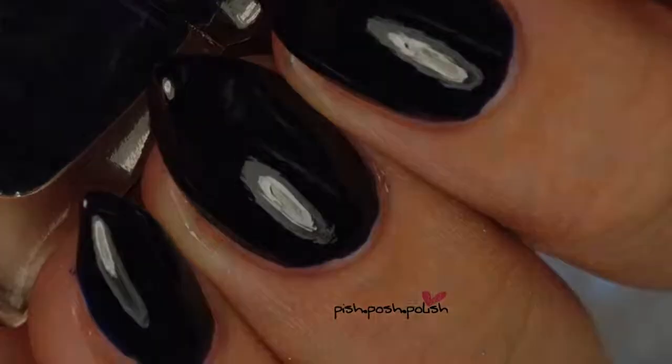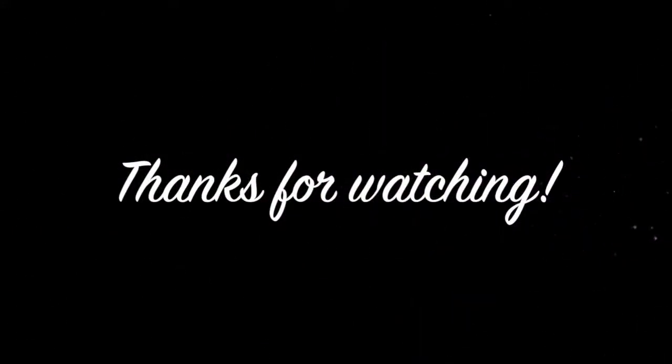Here is Endless Night in direct artificial lighting. That's it, guys — you can pick these up at MadamGlam.com. Please check my blog for more information at www.pishposhpolish.com. Thanks for watching — see you guys next time!